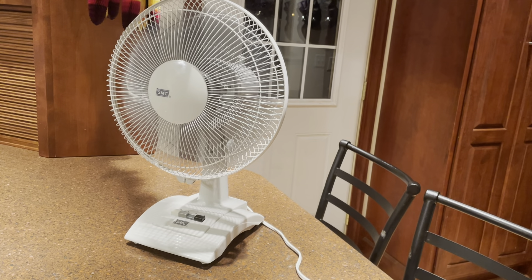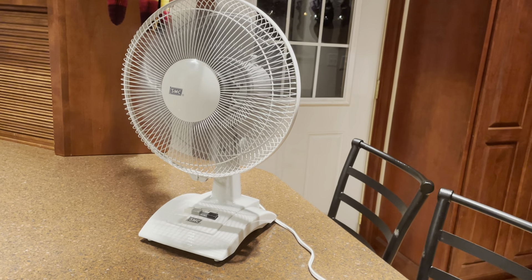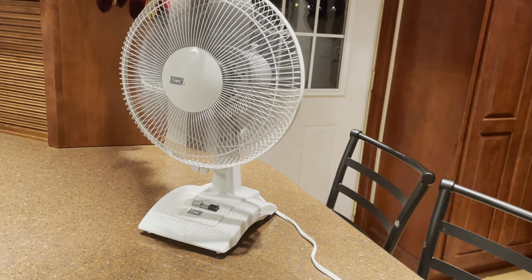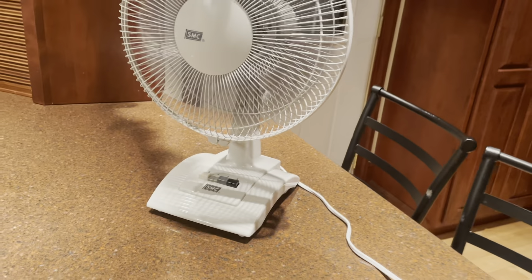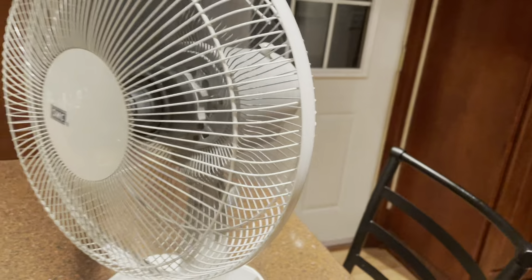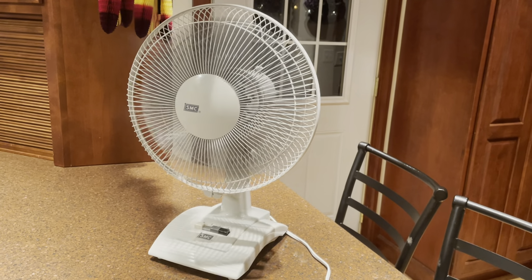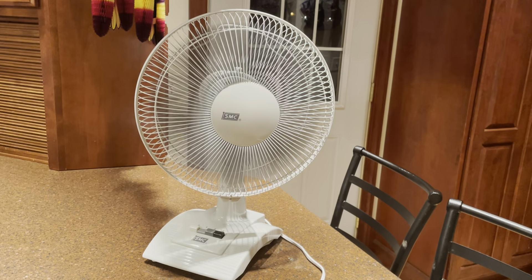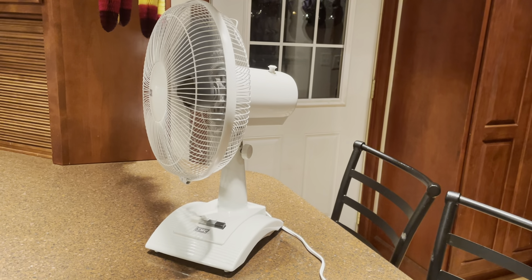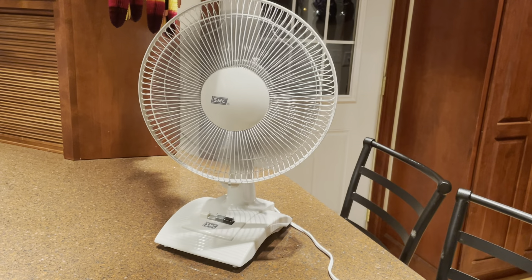Speed 2. There's no vibration, shaking, or wobbling. Doesn't make any weird noises, no rattles or anything like that. Pretty much just runs how you would expect a brand new desk fan to run. Low speed now, with the oscillation. Oscillation runs pretty smooth.